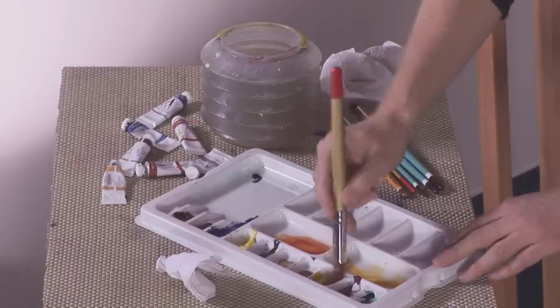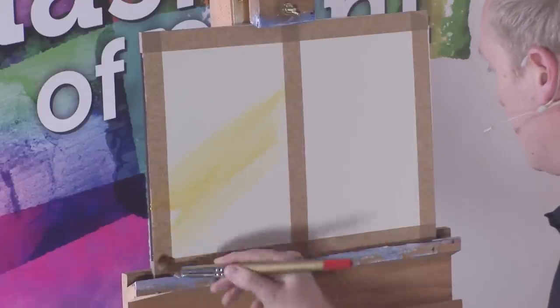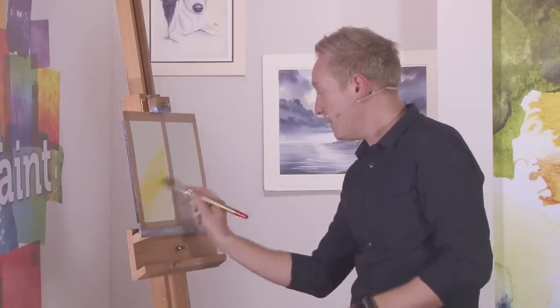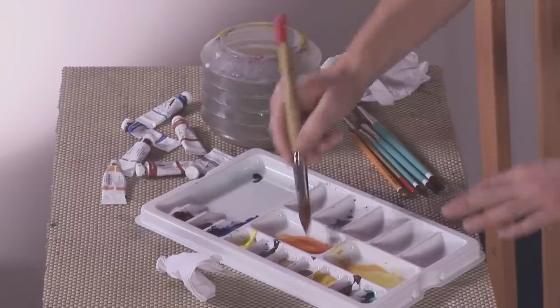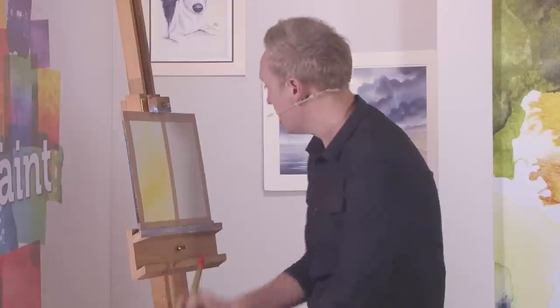We'll start off by putting the warm colours first — the yellow — just sweeping it across on a bit of an angle, doing just the bottom half of the paper. Maybe even a touch stronger; the yellows can be quite vivid. You can almost go to the top of the paper. Then clean the brush and get burnt sienna, which is quite pale. Apply it right at the top and streak it down towards the yellow, getting it to mix so you get those golden evening sky colours all nicely blending through.